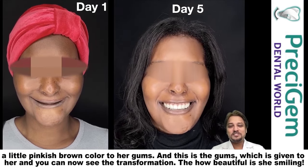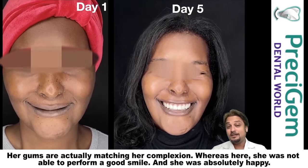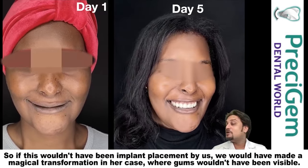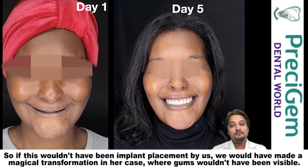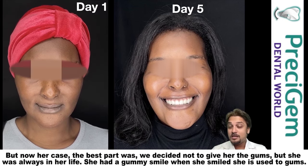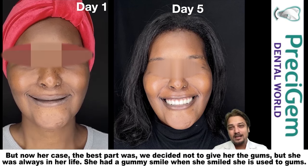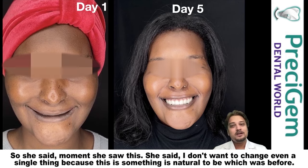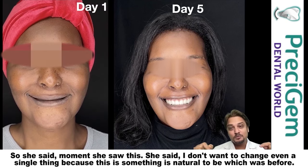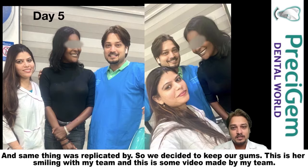You can now see the transformation — how beautifully she is smiling. Her gums are actually matching her complexion. Whereas before, she was not able to perform a good smile. If this had been our implant placement, we would have made a magical transformation where gums wouldn't have been visible. But in her case, the best part was we decided to keep the gums — because she had always had a gummy smile all her life. When she saw the result, she said, 'I don't want to change even a single thing, because this is natural to me.' So we decided to keep her gums. This is her smiling with my team.